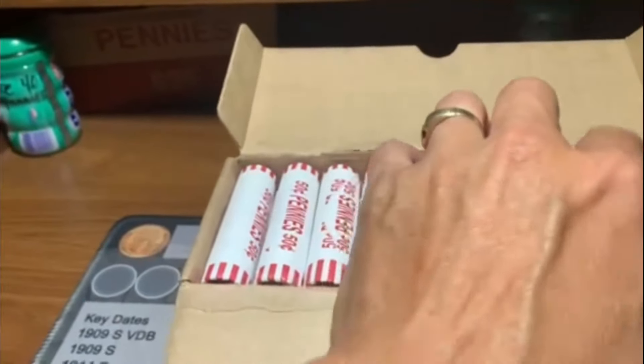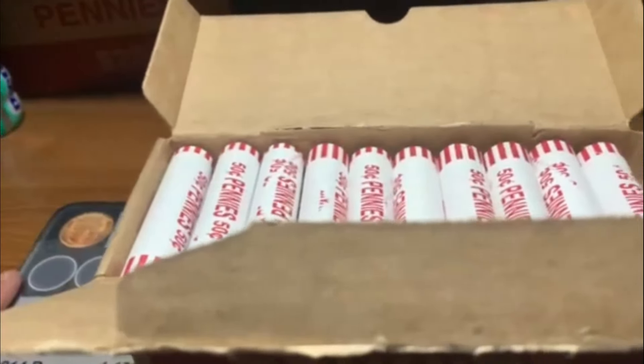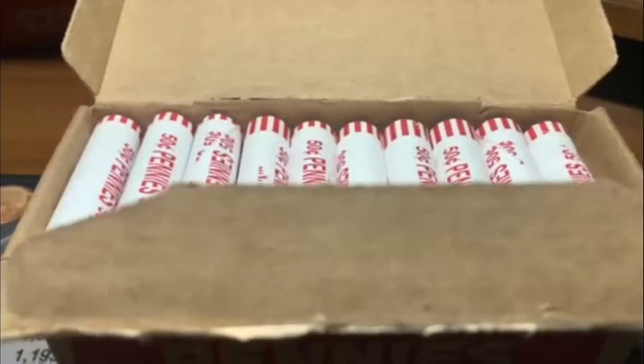So we are going to have a hunt. We're going to be looking for Wheaties, anything older. Indian head would be awesome. Varieties. Let's get to it and find some cool stuff.